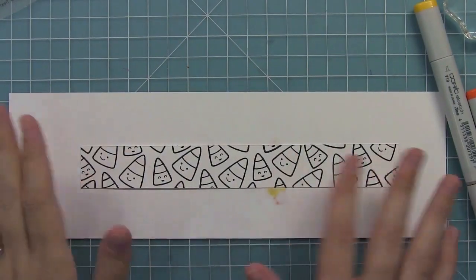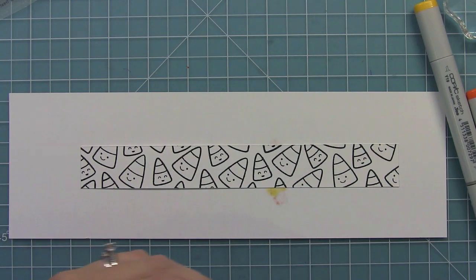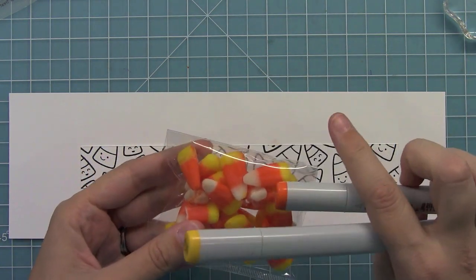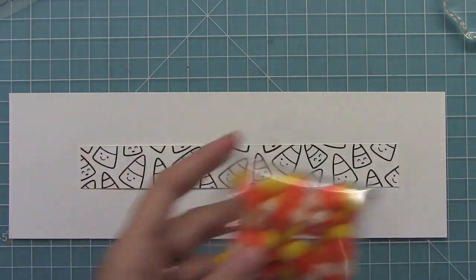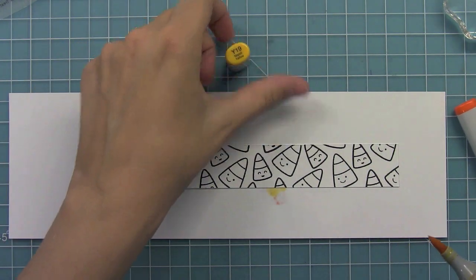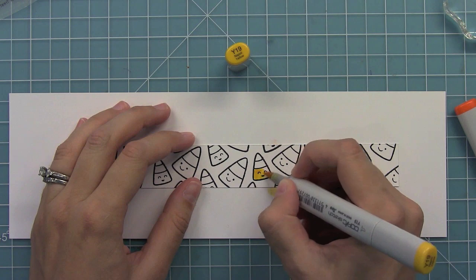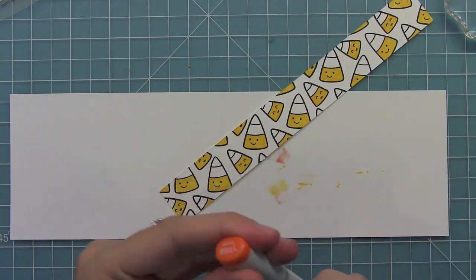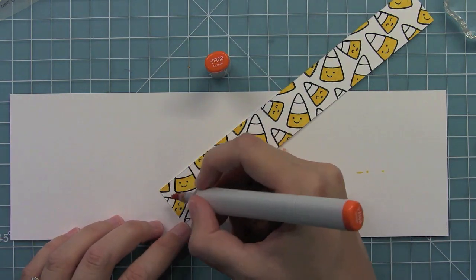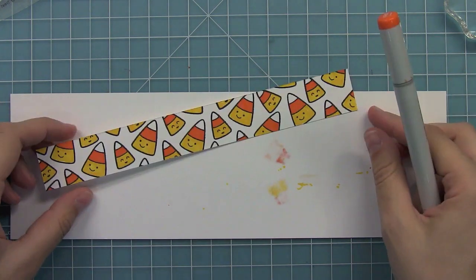Now it's time to add some color to our fun little candy corn patterned paper. I decided to just look at the actual candy corn and pick two colors that look pretty similar to the real candy corn. We have Y19 for the yellow, and then we can add our orange, YR68. It's looking really cute.